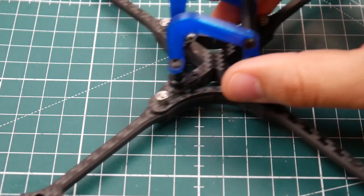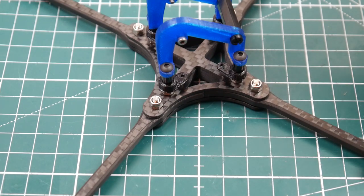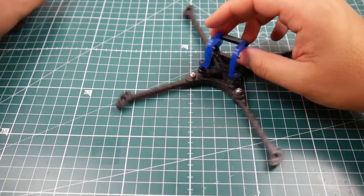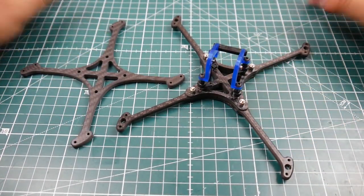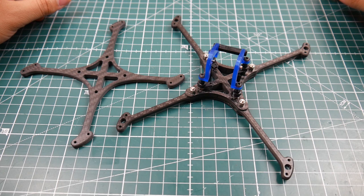Another thing to note — these guys also make Martian frame upper and bottom plates. They even make them in four millimeters, so if you tend to break those a lot and want a thicker upper or bottom plate, check their website out. I have everything linked down below. They're just a little company starting out with a couple of nice frames, and they seem to have some good stuff — it looks absolutely phenomenal.